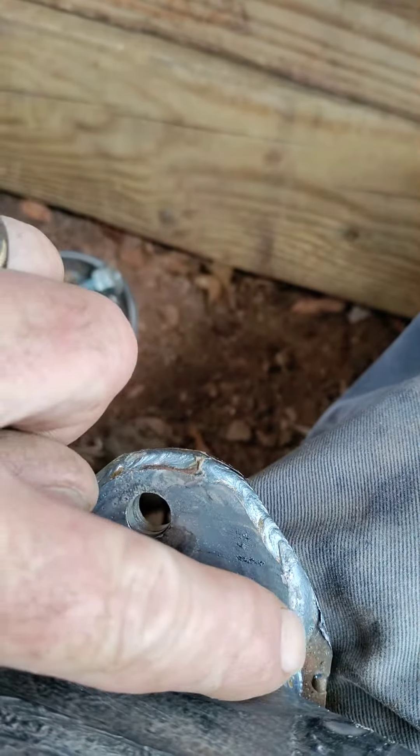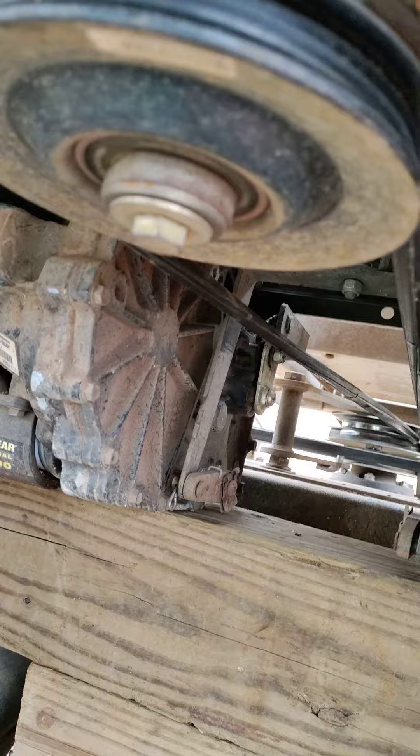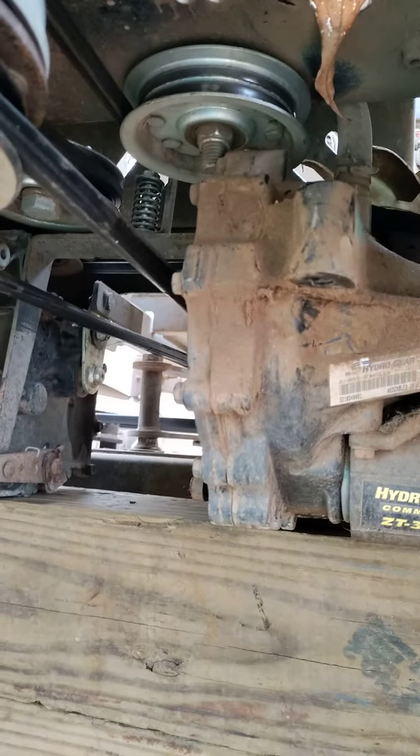This part right here is the original bracket, so I didn't change anything on that. Then you just go back right beside your weld and grind it back out so it'll clear the housing right here. Anyway, this cracking right there is an Achilles heel for Dixie choppers.